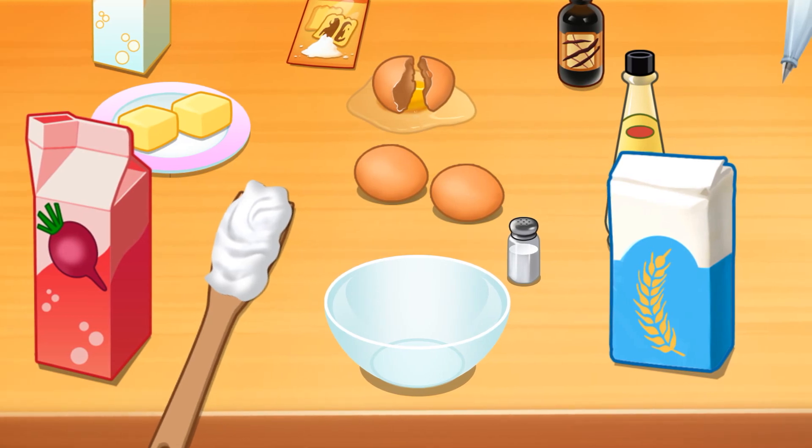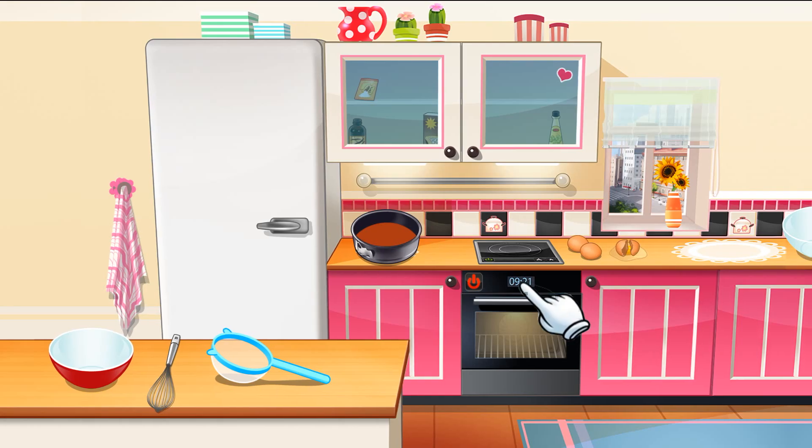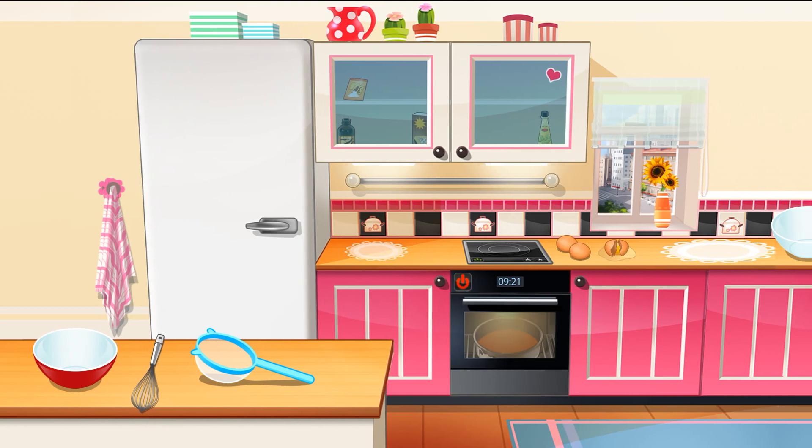Now we need to mix everything together. Nice job! The dough's ready! Let's bake it!